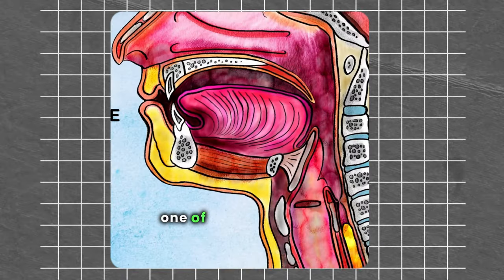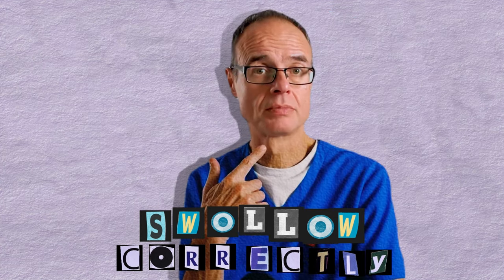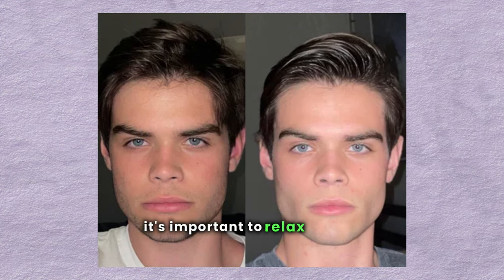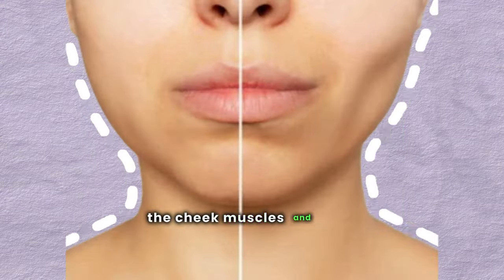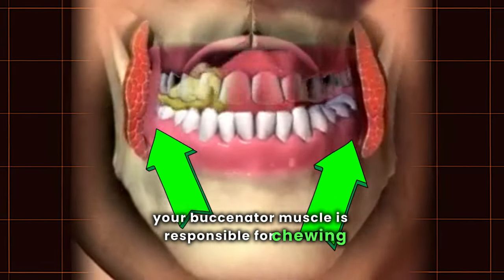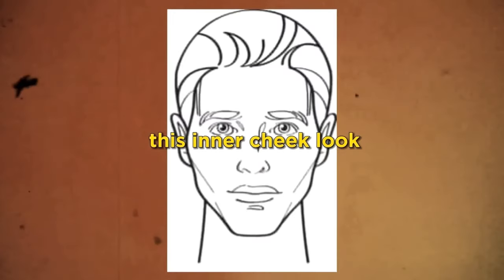Incorrect swallowing of food is one of the worst mewing mistakes. A proper swallow should show no indication within the face. If you want to achieve hollow cheeks, it's important to relax the jaw, cheeks, and chin muscles as much as possible, and use the tongue to swallow. If you don't do this, the cheek muscles and jaw muscle will overdevelop. Your buccinator muscle is responsible for chewing, eating, and swallowing, and if you activate it too much from a young age, it overdevelops and fills out the inner cheek look.